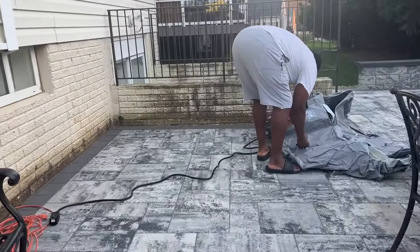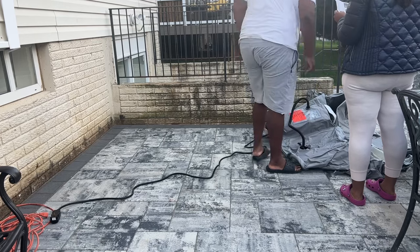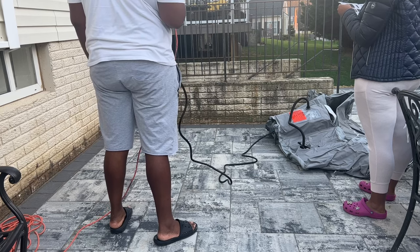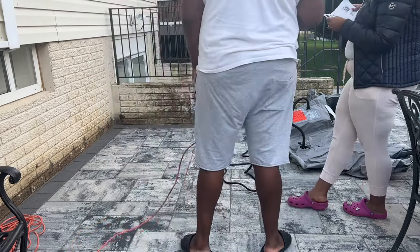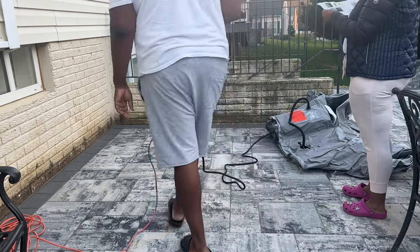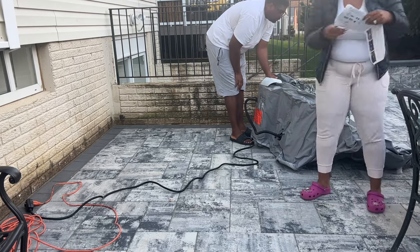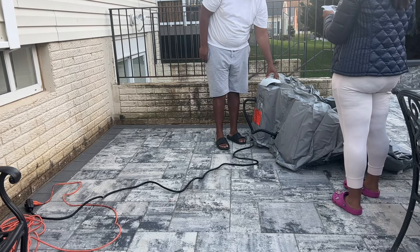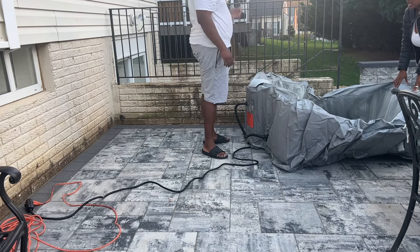Now that we have the unit in the area of the patio we're setting it up in, I'm going to show you the process. It was super easy. It comes with a detachable hose that you plug into a power source, and then there's a bubble button — you press it and it inflates itself in less than 10 minutes. We didn't need a separate pump at all. It's perfect for taking on vacation or to a cabin. Another great thing is that the unit is all built-in — there's no separate heating unit.